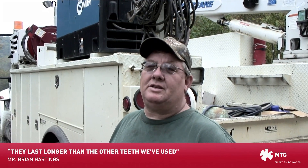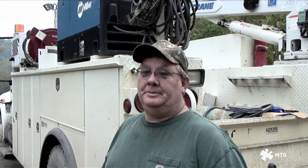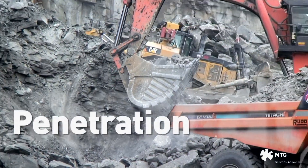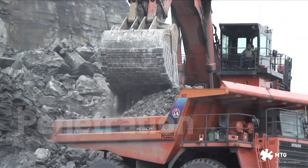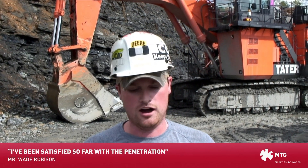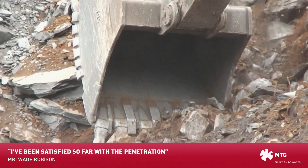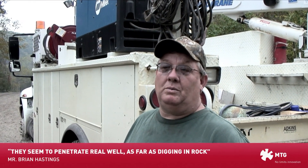Comparably, they do last — they seem to last a little bit longer than the other teeth. They seem to penetrate real well in that unit. As far as digging in rock and stuff, they do real well. Yeah, they penetrate very well.